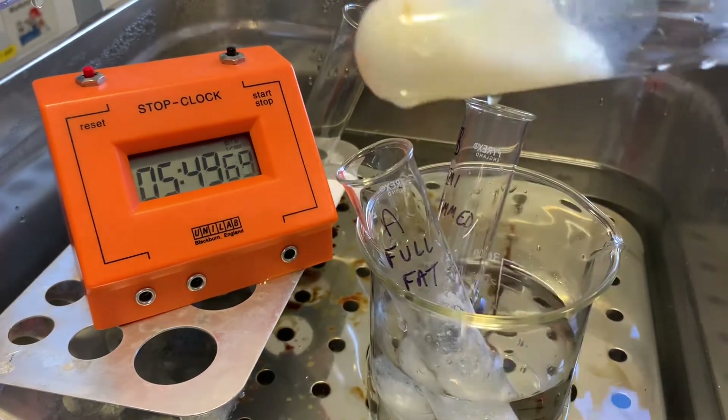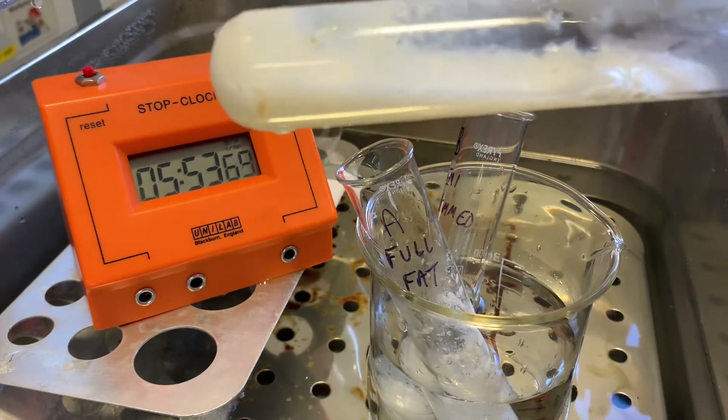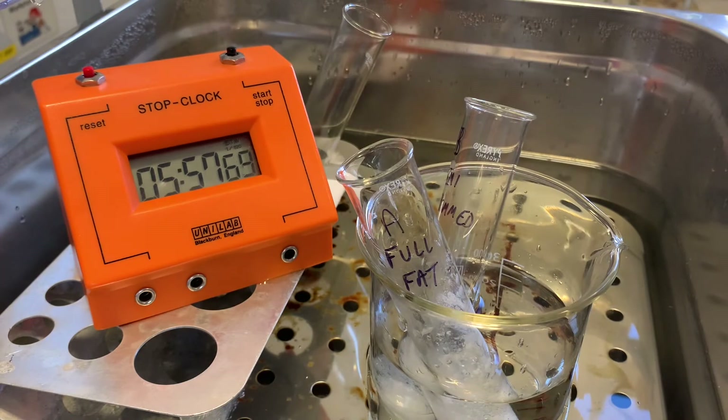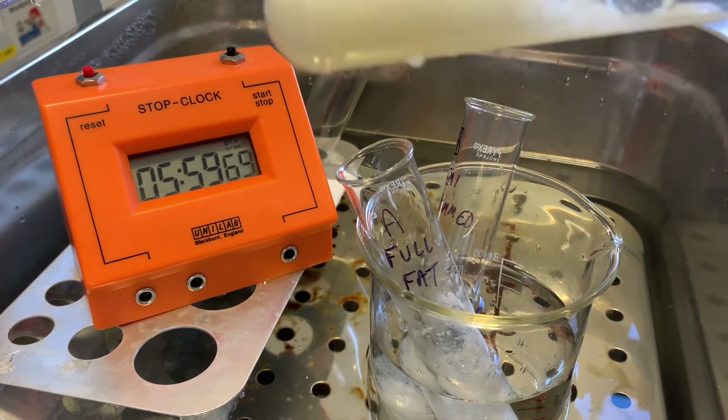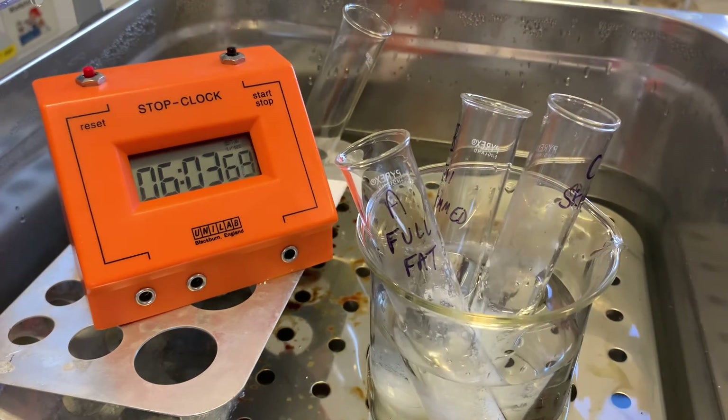Looking at the skimmed milk, it's still not clotted to the same extent, but you can see that it's starting to go — not forming as thick a consistency, but it has started to clot. And that's happened around the six-minute mark, so 360 seconds.